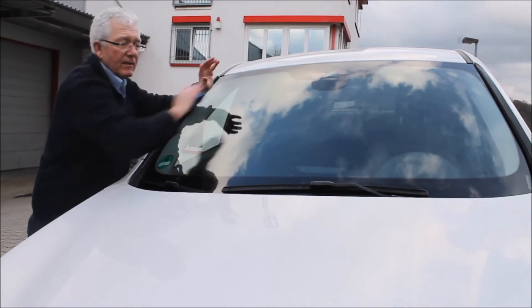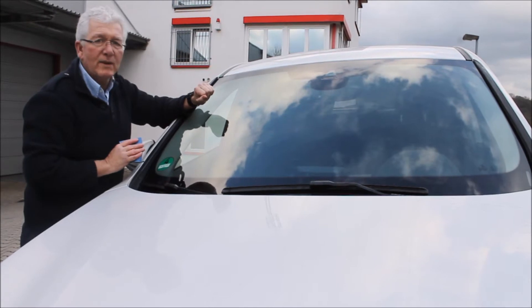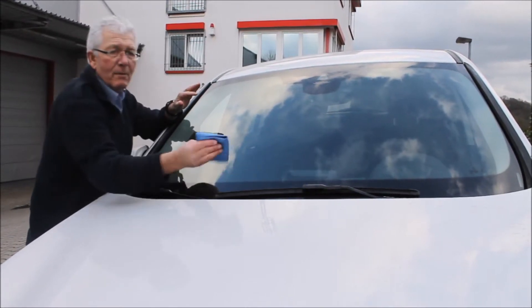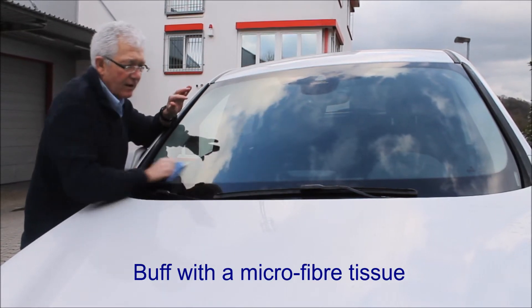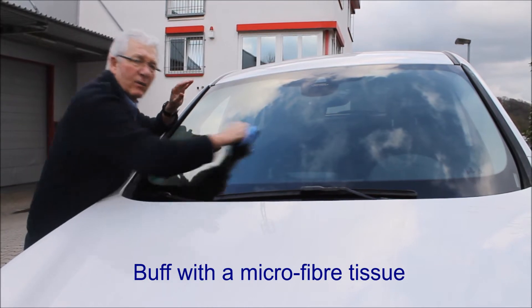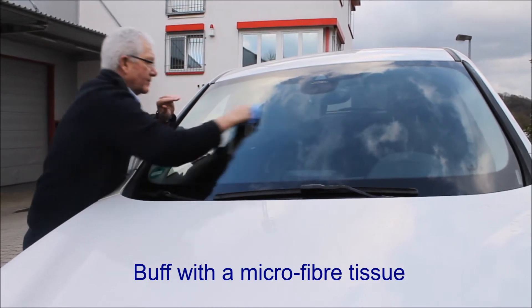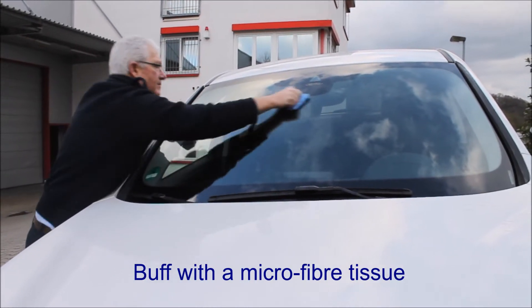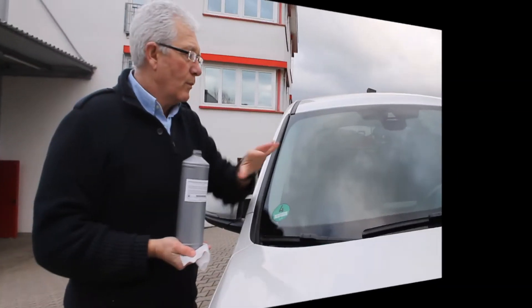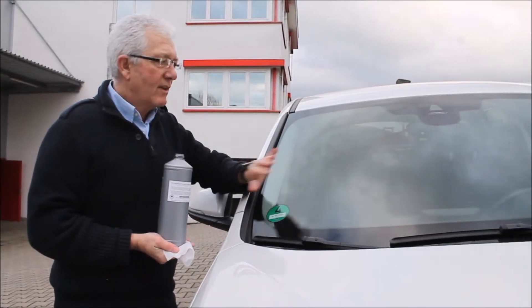We've cleaned the windscreen with alcohol. There are still traces of contaminants on there, and we're just going to lift them off with a microfiber or similar cloth. We're going to buff gently — anything that's left on, we remove now. So now we're completely clear and everything is perfectly clean.